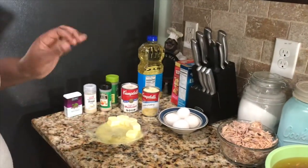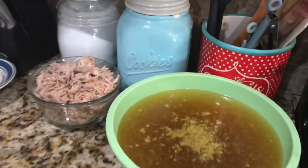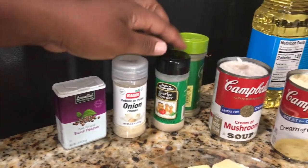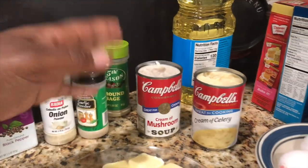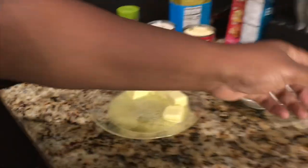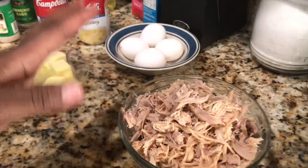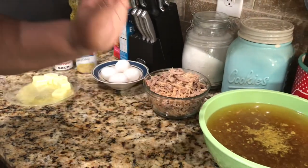Now we are going to put this dressing together. These are the rest of the ingredients — very simple. I'm going to be using black pepper, onion powder, garlic powder, a little sage, one can of cream of mushroom, one can of cream of celery, four eggs, a stick of real butter, and this is the hen that I shredded and taken off the bone. I'm going to be using about this much for my dressing. Let's get started.